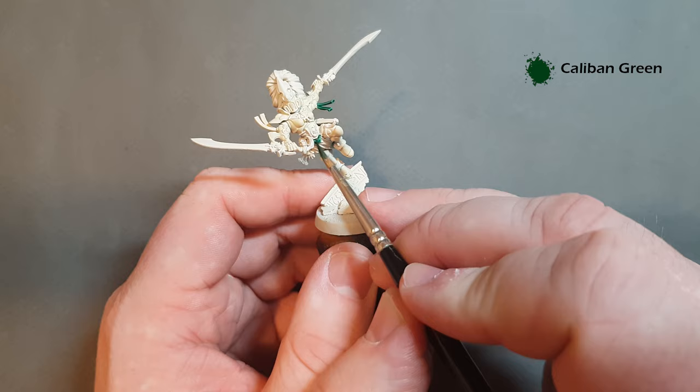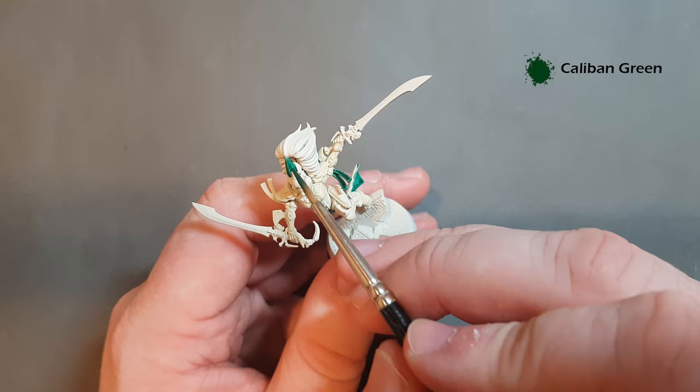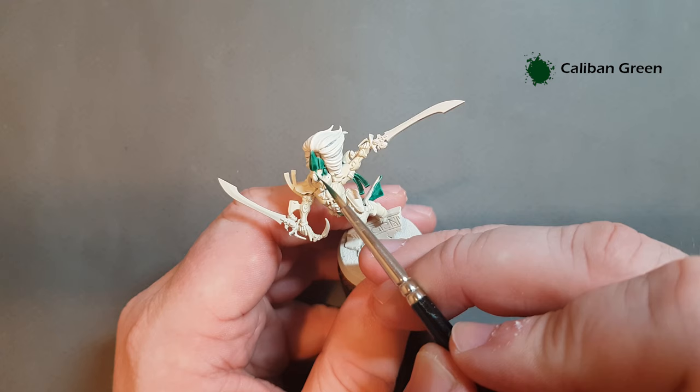Work your way around all the green bits and get that done with Caliban Green. We'll come back ready for the next dark color - I'll probably do the black next. As this is the Exarch, don't forget you've got the helmet to do. On the other Howling Banshees you won't have the dark green helmet, but on the Exarch you do. Take your time and if you get any on the hair you can tidy it back up with some Wraithbone.